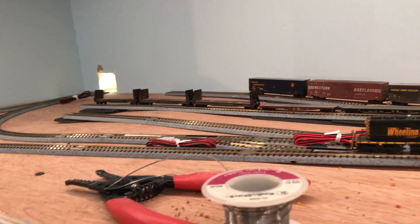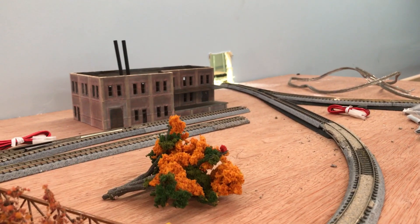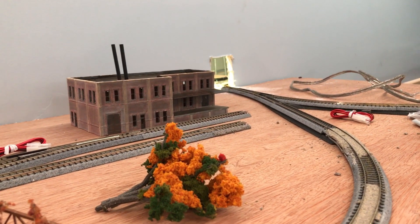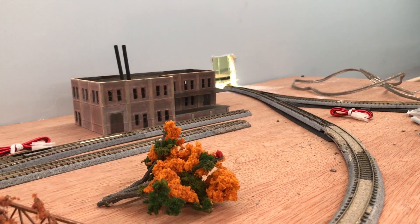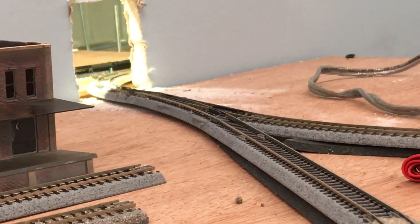If they back out the same way and pull their cars back into the yard, not a problem. But if they take the escape route — this little branch line right here — suddenly they are facing in the opposite direction from which they originally came, and of course now we have a short circuit, which will show itself right about there.